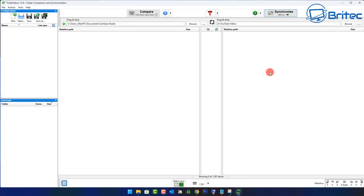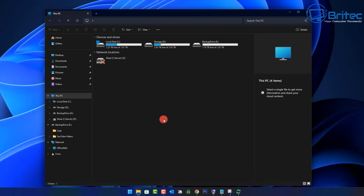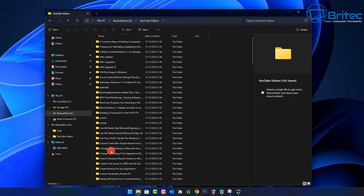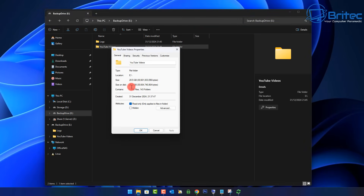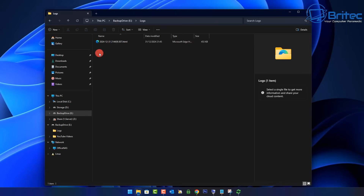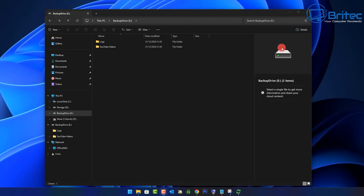That has now been completed successfully. Drop FreeFileSync down to the taskbar — do not close it just yet. Go to File Explorer to check our backup. You can see here on our backup drive there are the YouTube videos copied across. 28.5 gigabytes has been copied over. Now let's check the logs folder — there is our log. We can check this to make sure everything copied across perfectly fine. We had no problems, and remember we did check ignore errors, so any error would appear in that log file.